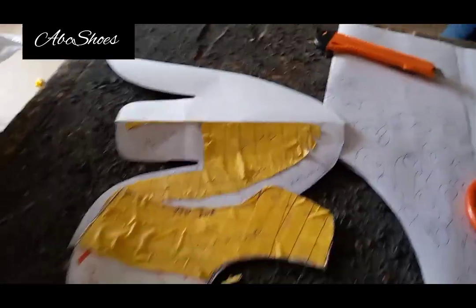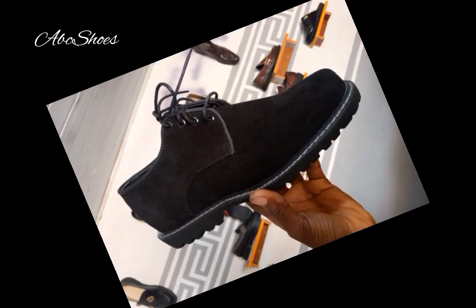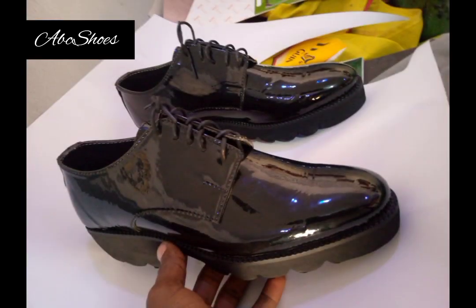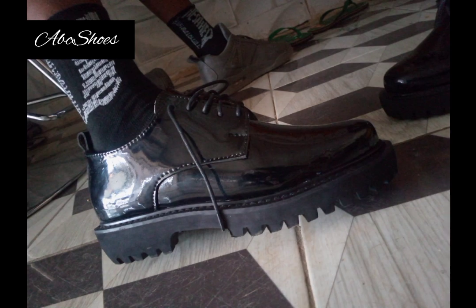Let's look at what we have from the pattern. This is a picture of the shoe we get from removing that pattern, and these are the same types of shoes you can make using that kind of pattern. Thank you for watching — God bless you.